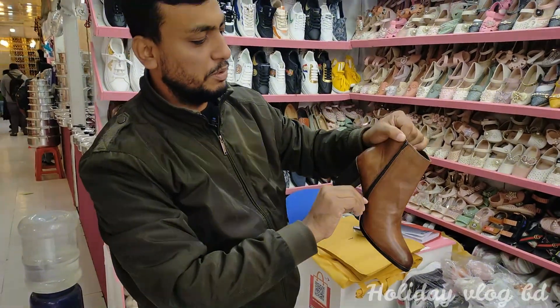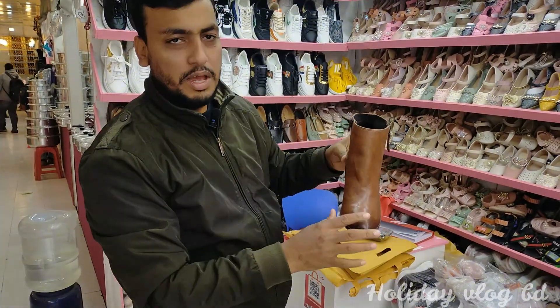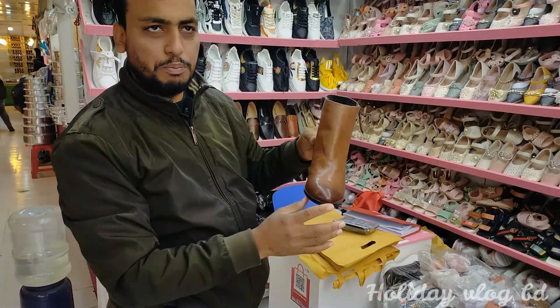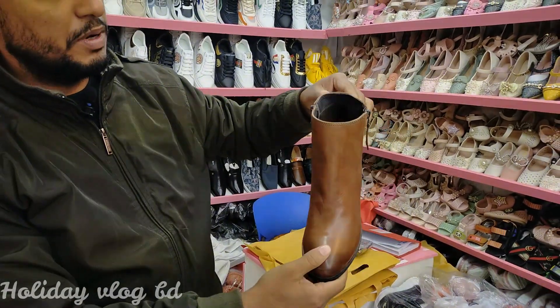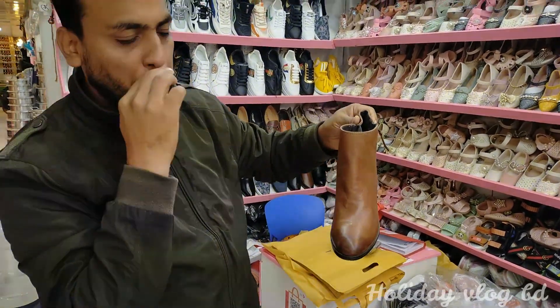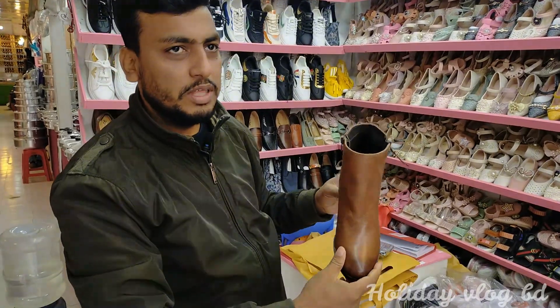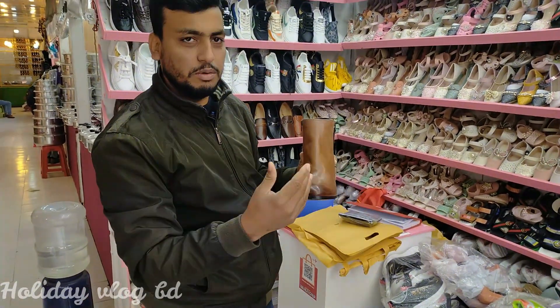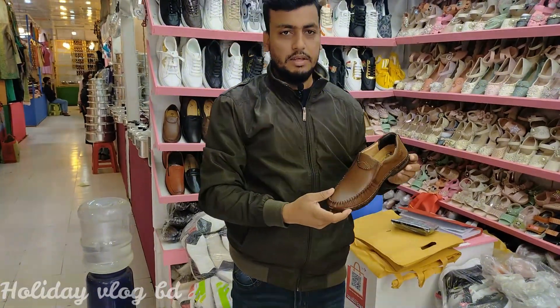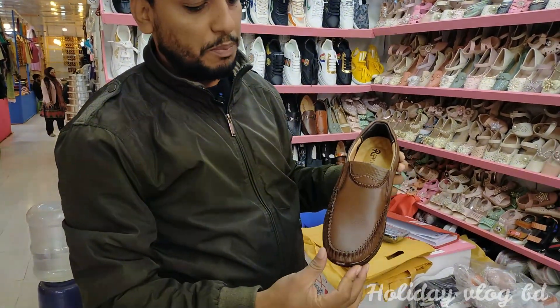There are a lot of loafers. It is pure leather. It is a very smooth heel. It is a very fashionable heel. It is a 20% discount price. It is available at an online shop — casual loafers.